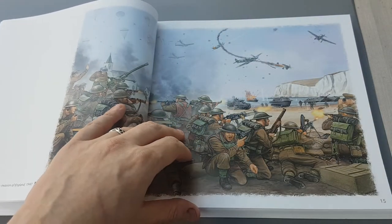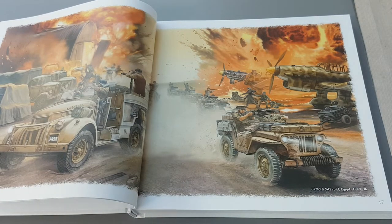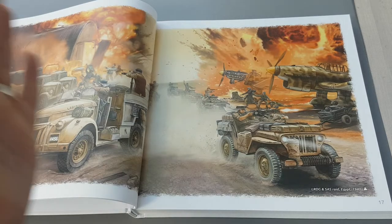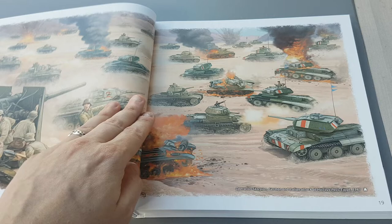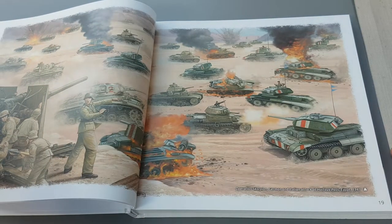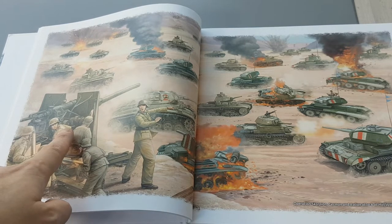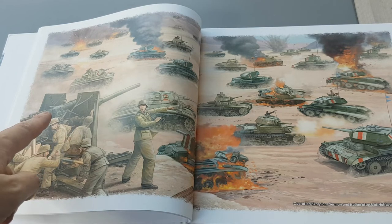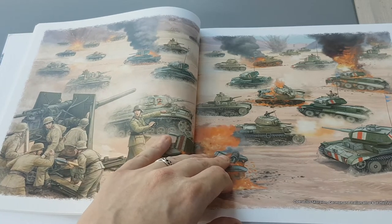You can also see where these have been used as different covers of a box. Sometimes you'll get one big piece of art which is split up into a couple of different sections and used on different pieces of the box. This is a good example of that — you've got the 88 gun there, everything's all close range, it's very dramatic, cool to look at.